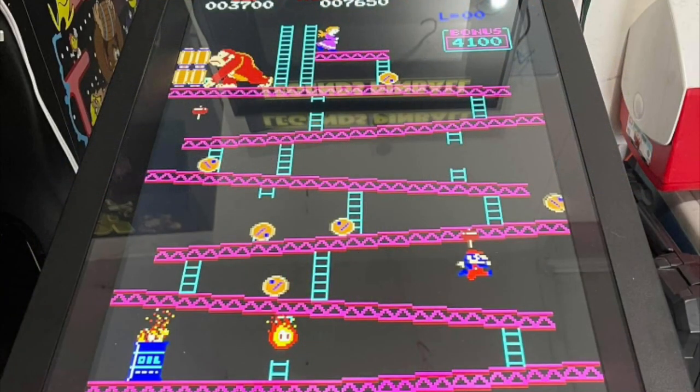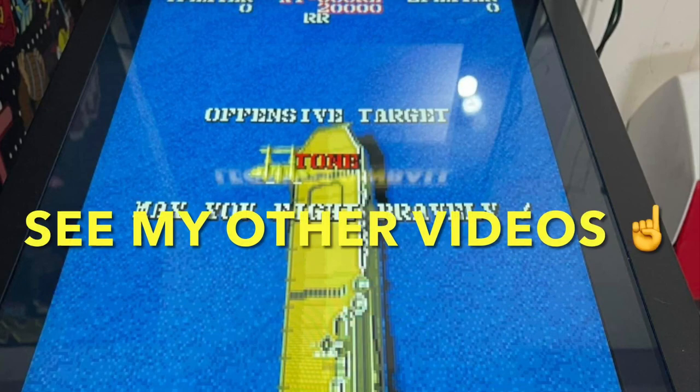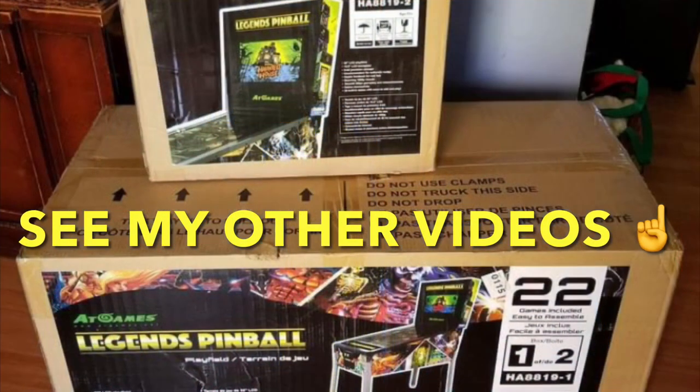Here is just an example of a few of the games — games like Donkey Kong, Punch-Out, and Ms. Pac-Man. But it also can play horizontal games that work really well too. This pinball machine, when I played it, was a lot of fun.